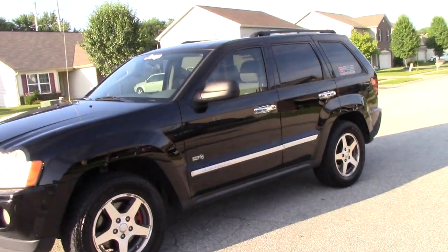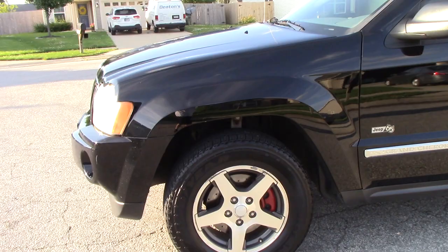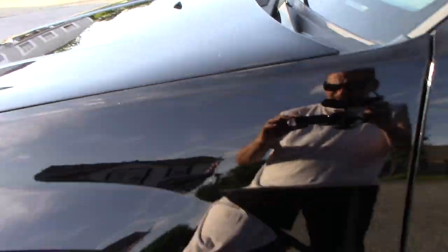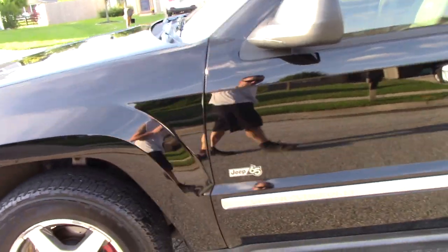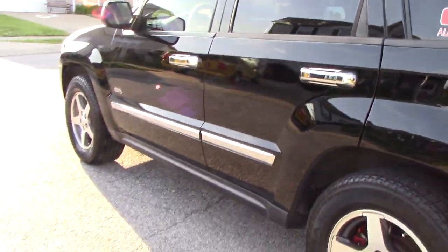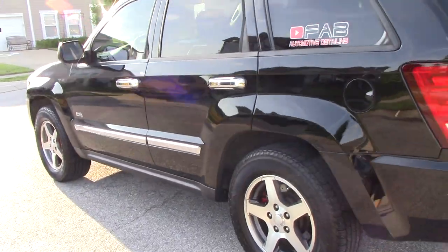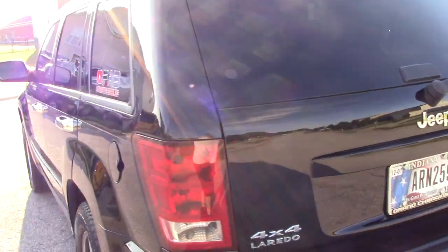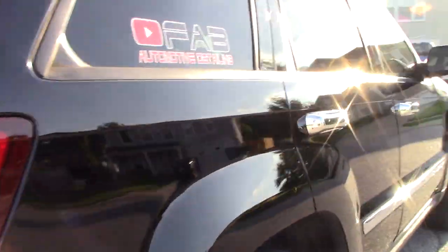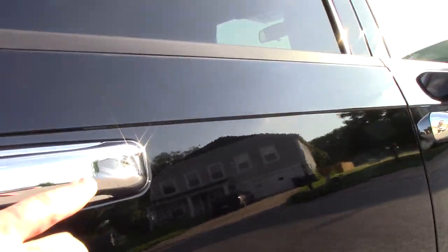Let me go ahead and do a quick walkaround so you guys can see it. I'm really happy with it - no streaking at all, no dusting to have to worry about cleaning up. It looks great. I'll be honest, I was skeptical at first - when they told me I could do it in direct sunlight I was like 'oh man, I don't know.' But I'm doing it on a black car for you guys - that's what everybody always wants to see.